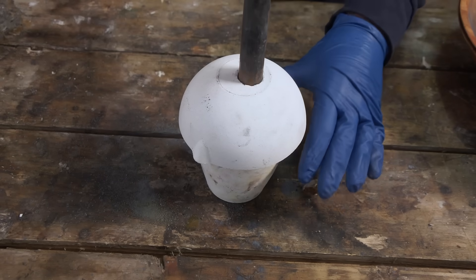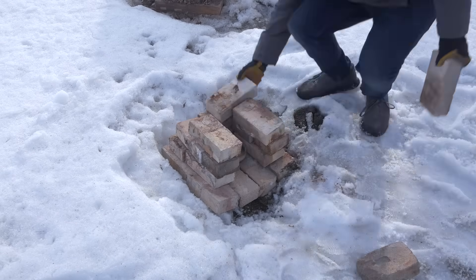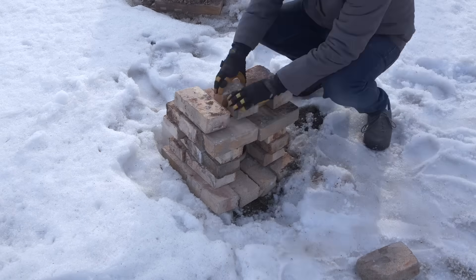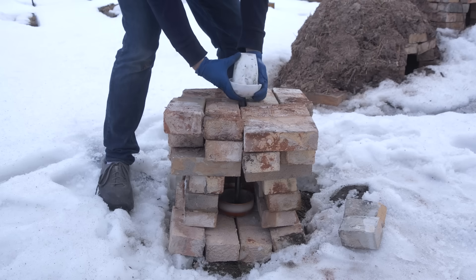We've got to build a platform for this crucible to sit on and be heated on. The pipe will go down into the water, and we need it to be insulated because we don't want the water to boil when all the heat is applied above. We'll use some bricks from the kiln and put something together.